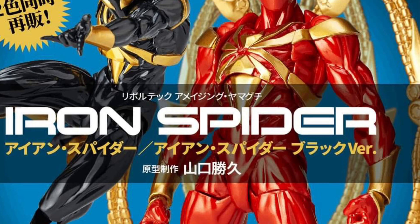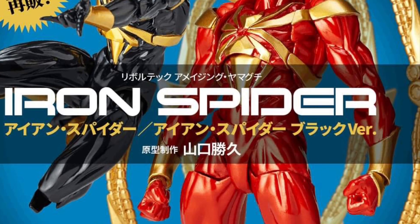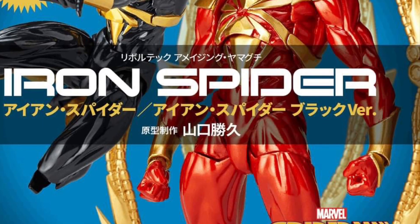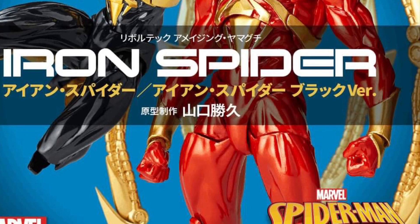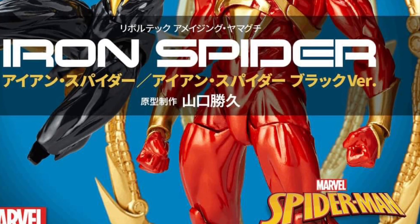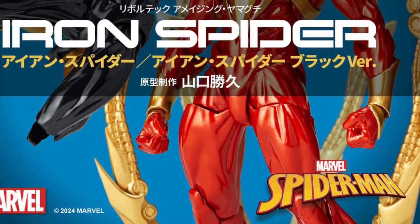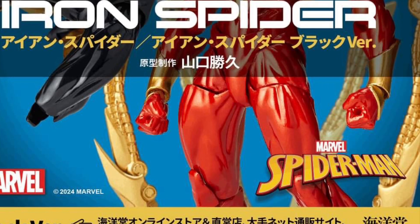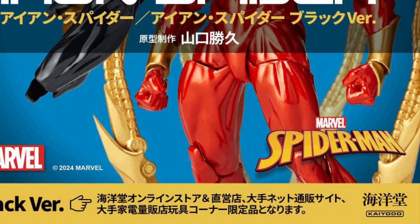If this is true and Revoltech is coming out with these versions, I might grab the Red and Gold one because I like the look of that one. We don't know the validity of these — if they are true, great. We'll find out more information as the days go on. You can head on over to Stateoverse over on Facebook, link in the description of the video. Take care, we'll see you next time.